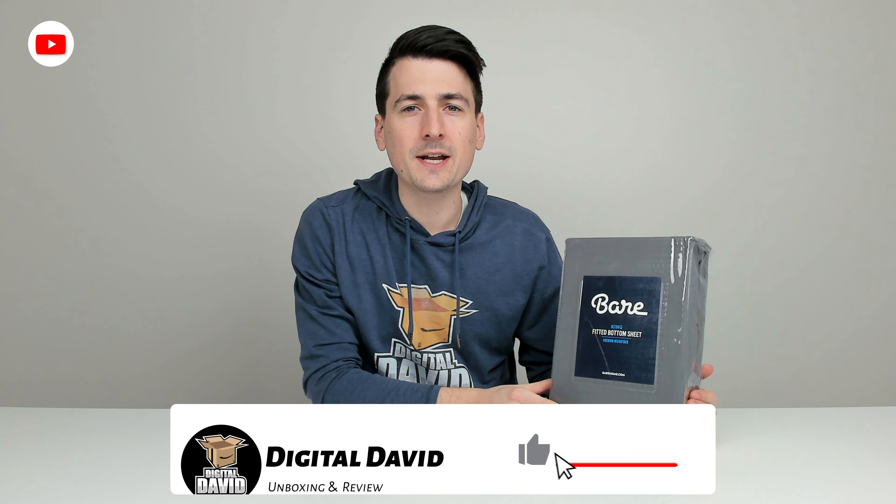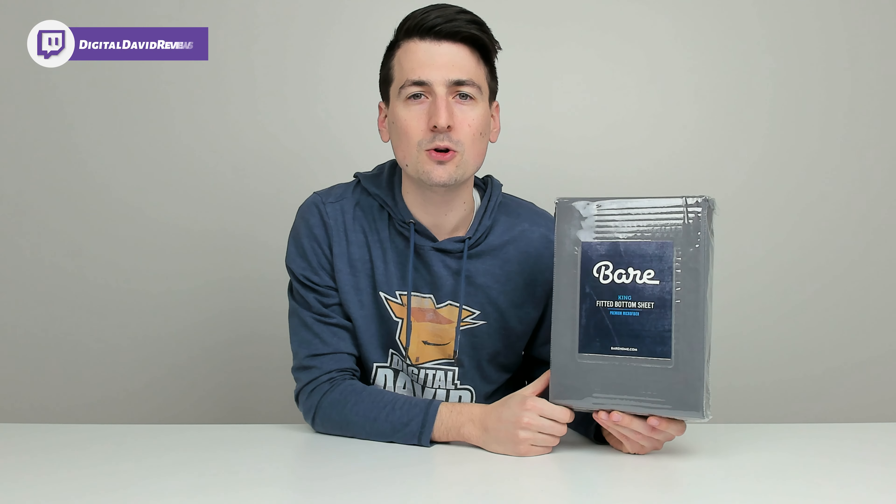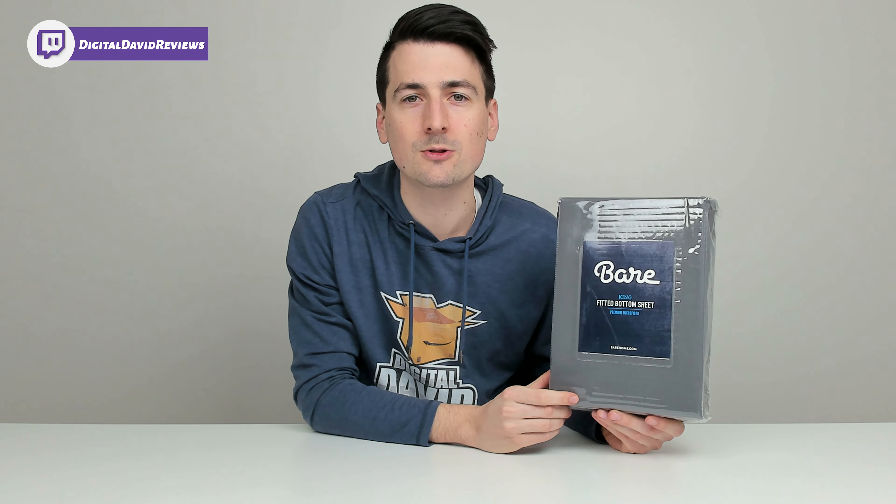Hey everyone, Digital David here. Today in this video we're going to be checking out the Bare Home Fitted Bottom Sheet. I did receive this product to review but any opinion expressed in this video is strictly my own.